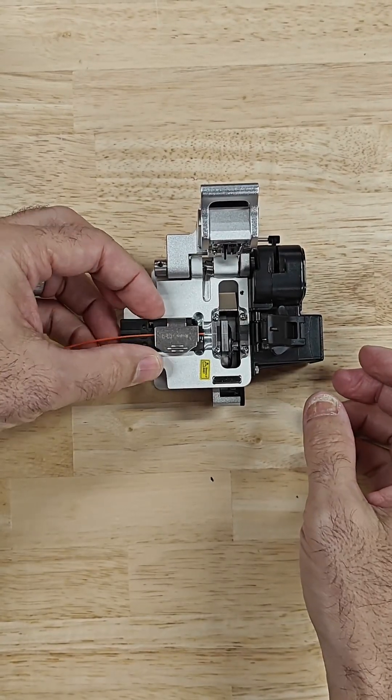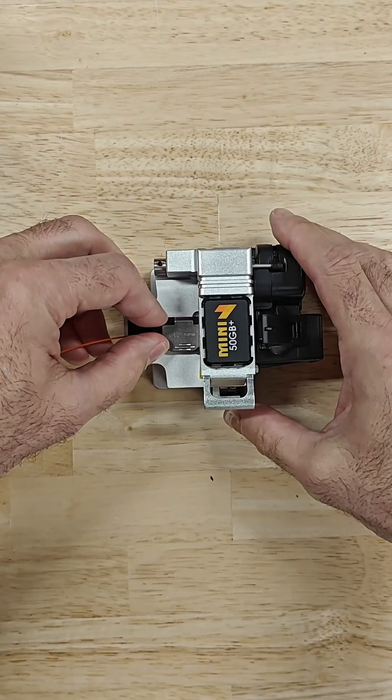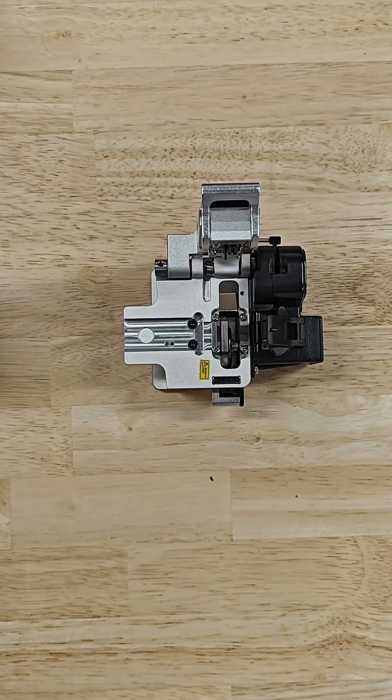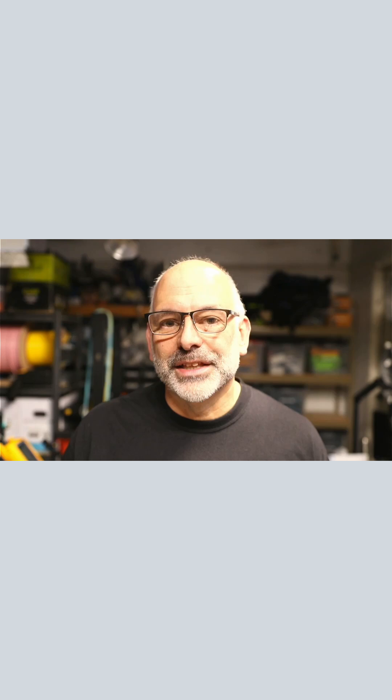Next, I'll put it in the cleaver. Now the cleaver doesn't actually cut the fiber — it breaks it. By breaking the glass, we get a very clean cut on the end of the fiber.